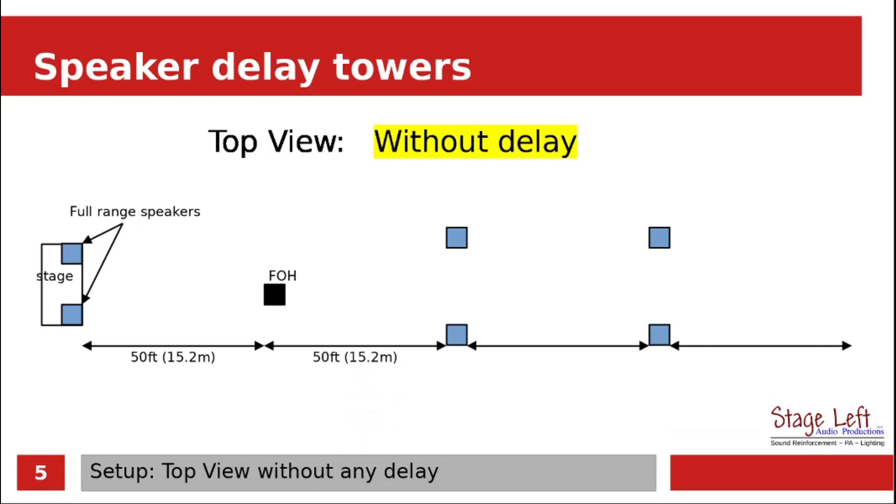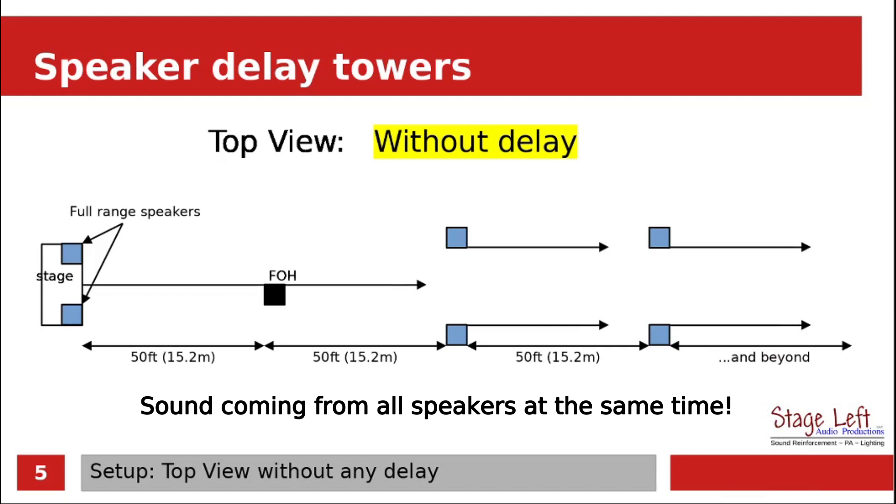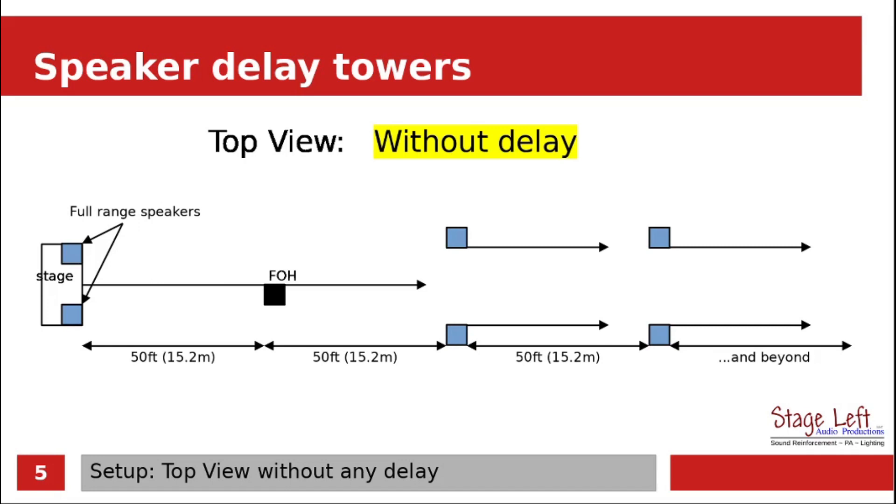It's important to know that without using delay, the number of feet between the delay towers as well as the stage can present serious problems. What happens here is that all the speakers fire at the same time, so this big mess of sound is coming from the stage and it's arriving at the listeners at all these different times. The people at the back especially get the brunt of how bad it sounds.